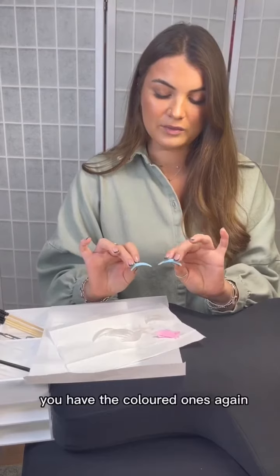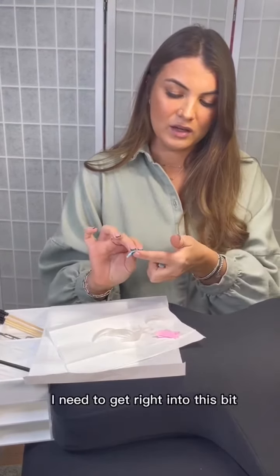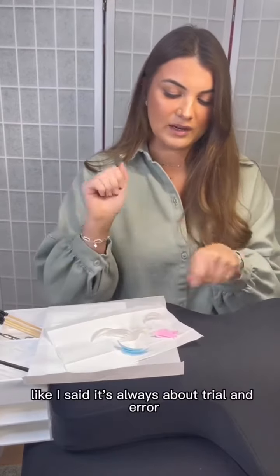With the coloured ones, I use them with people with smaller eyes, or people where I need to get right into that area. It's always about trial and error.